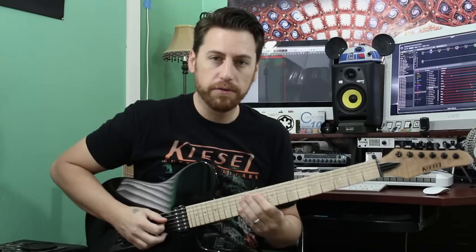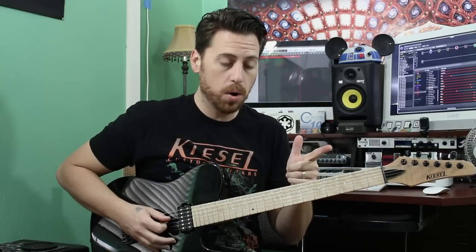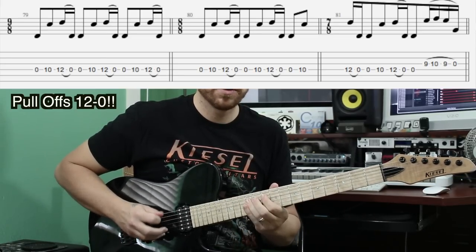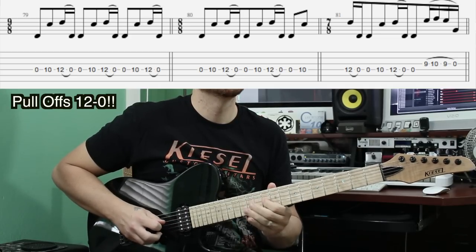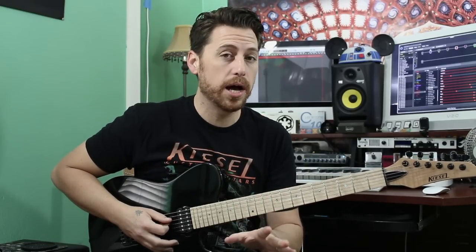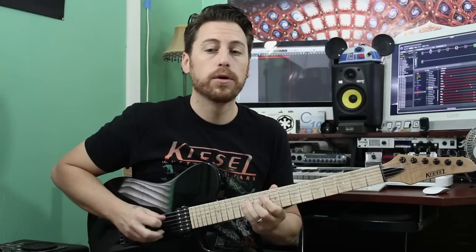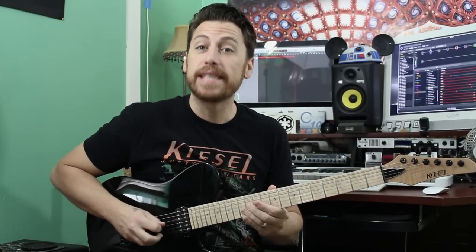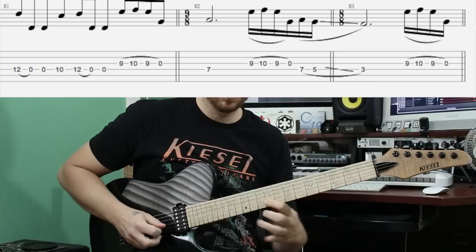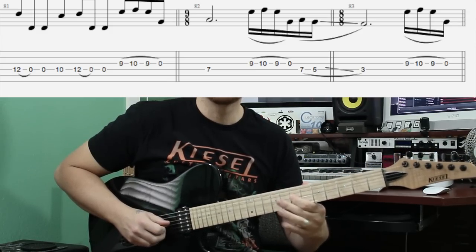The first solo is going to be up and off the fourth string, the D string — that's where we start. It's open, ten, pull-off to open, twelve. You're going to do that seven times before moving into the actual solo itself. One, two, three, four, five, six, seven. Now you have a little slur on the G string: nine, ten, nine, open. Then seven on the D, three, repeat.